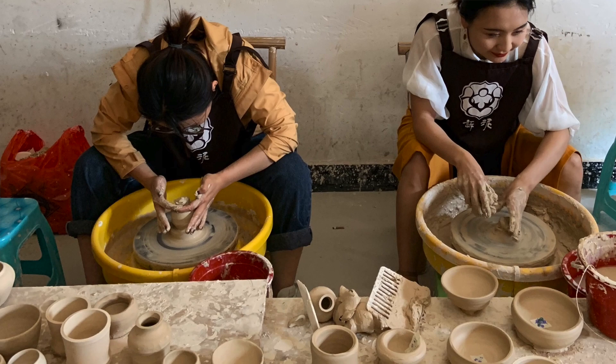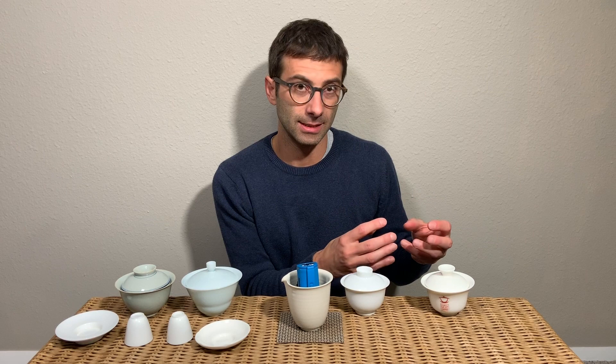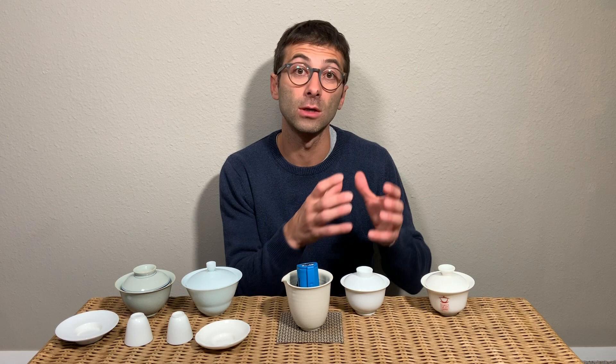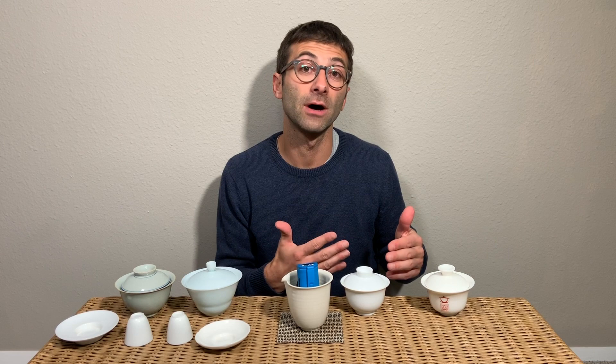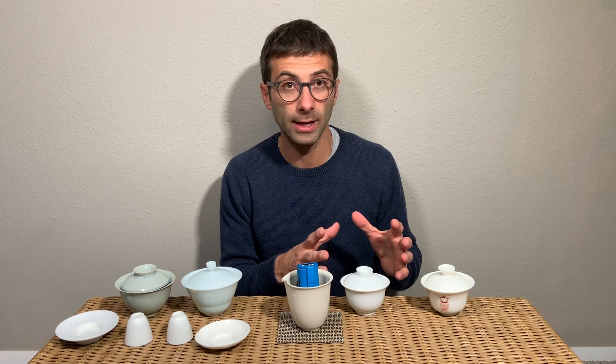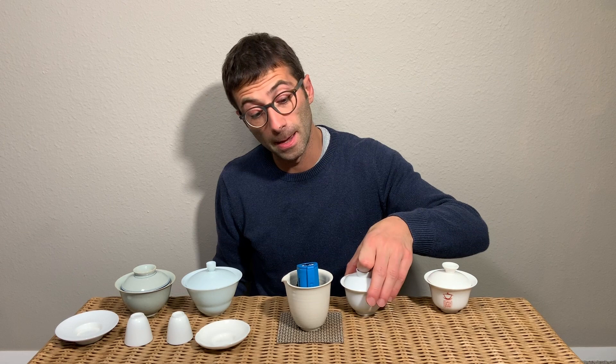The other technique is completely hand-making a gaiwan. We have to be careful because mold casting is used both by large factories but also by single artists. A single artist would first throw a gaiwan by hand on a potter's wheel. When he has done the gaiwan he wants, he uses that one gaiwan to produce a mold, and then uses that mold for future production. Larger factories further optimize this process and minimize to a minimum the interaction with humans.